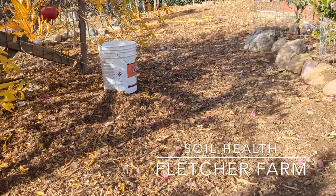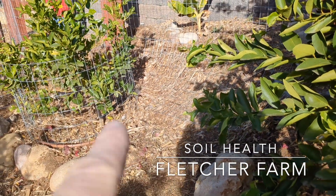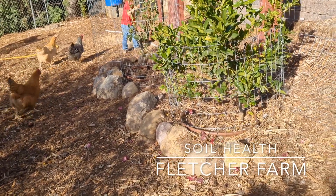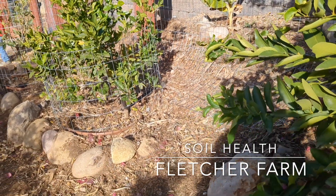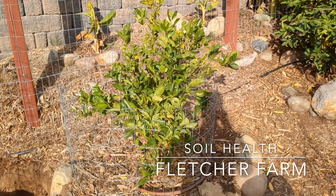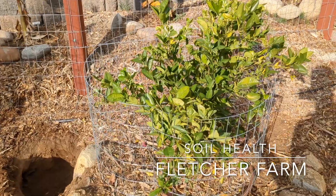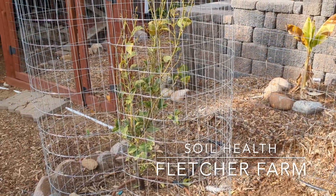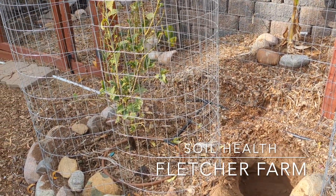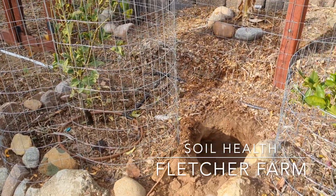I've specifically chosen a spot near two citrus trees — a tango mandarin, a bear's lime, and on the far end a variegated lemon tree — giving me two spots between the trees for digesters. The tango went in two and a half years ago and really struggled for the first two years, producing maybe two or three pieces of fruit. The pink lemonade tree doesn't look great either, and our chickens have been scratching and exposing some of the roots. I decided this would be a good spot for my digester.